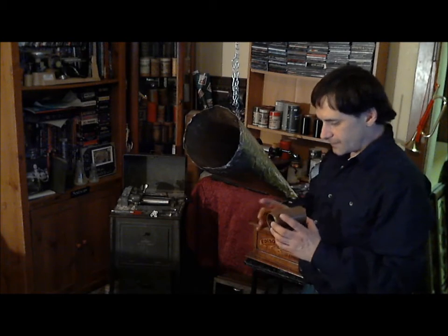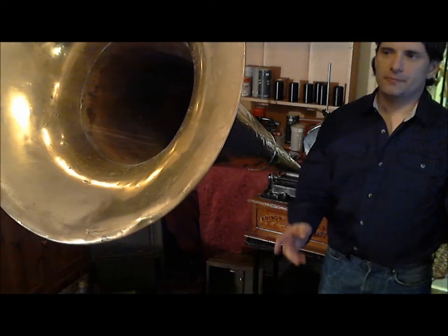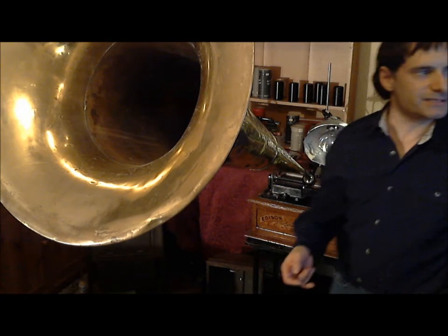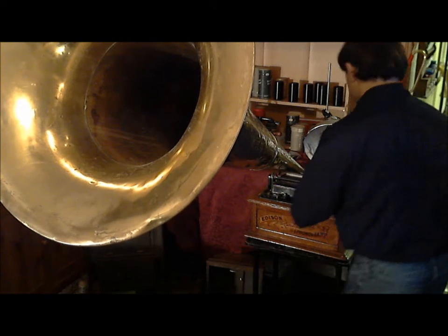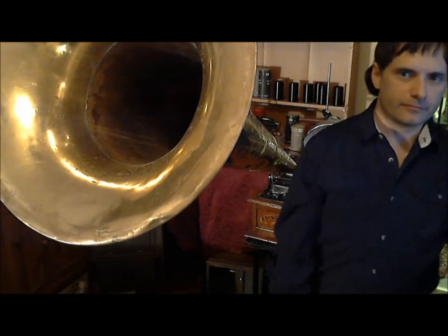So now we are going to play back that recording after it has cooled some. We've let the recording cool. We've put the big concert horn on it — the 56-inch concert horn. We're going to play back 'Uncle Josh and the UFO' for you. So let's try it and see what we got. 'Uncle Josh and the UFO' by Mr. Sean Bory.